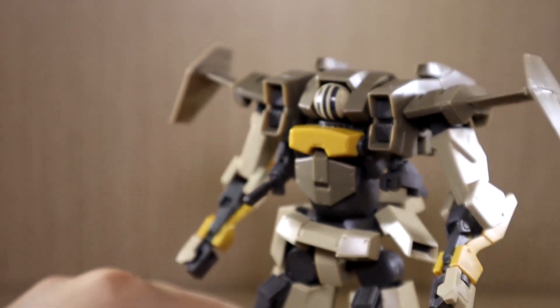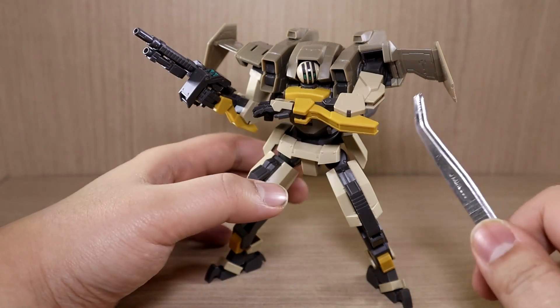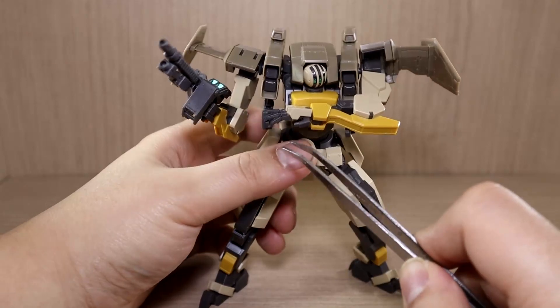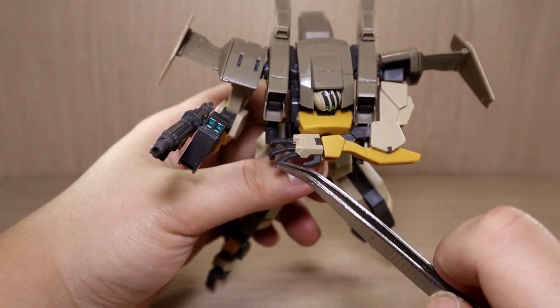Despite how the body looks, it may appear to have an ab crunch because of the round body, but it doesn't. It does have a side-to-side movement instead, and moving the body 360 degrees is possible despite everything going on with the top body.